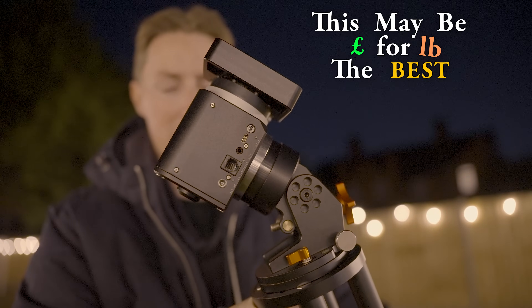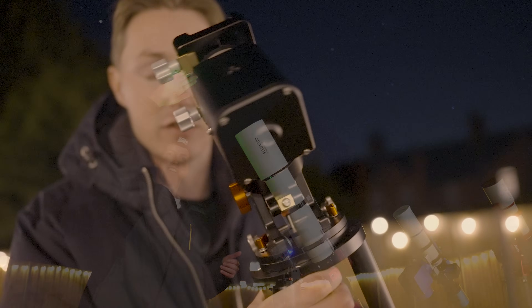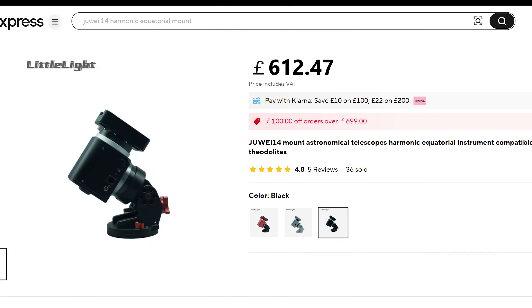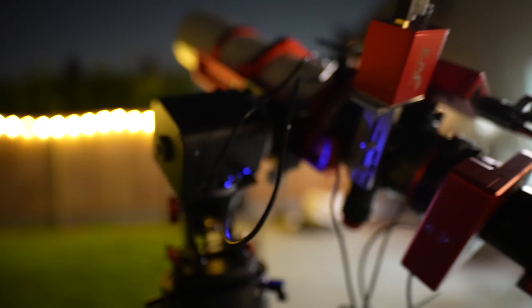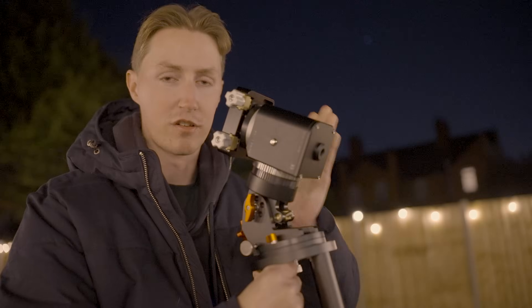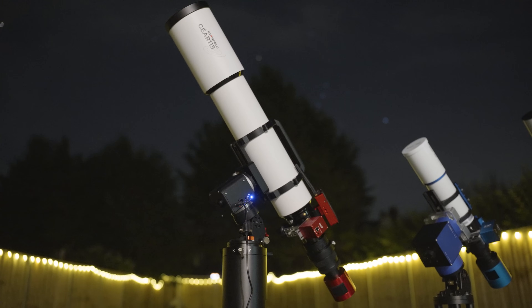This may be, pound for pound, the best telescope mount on the market. It is the Jouet 14 Strainwave Mount, and it's available on websites such as AliExpress for just over 600 British pounds. It can take payloads of up to 13 kilograms with the help of a counterweight, but without a counterweight, just like this, it can still handle payloads of 8 kilograms — and that is incredible.